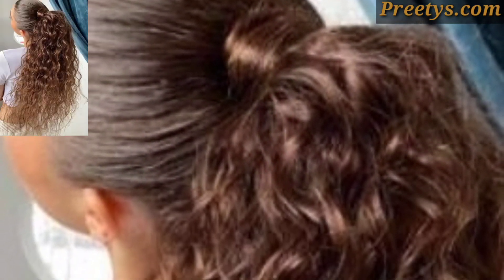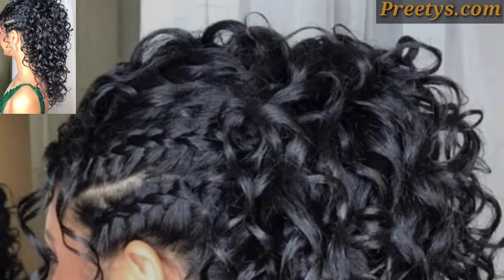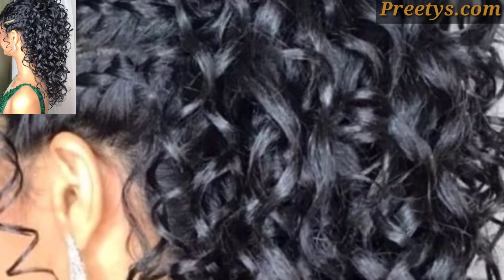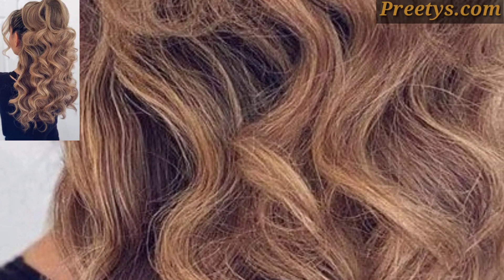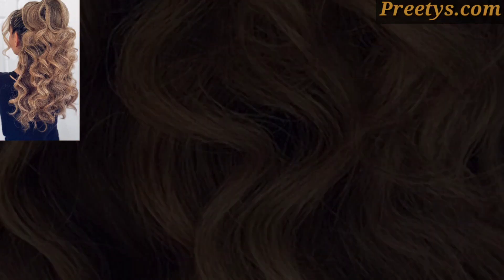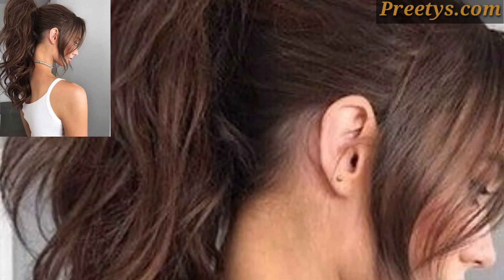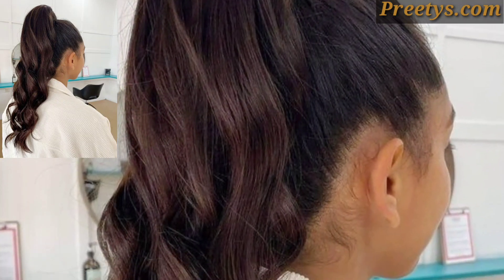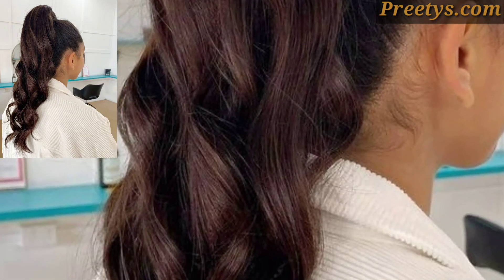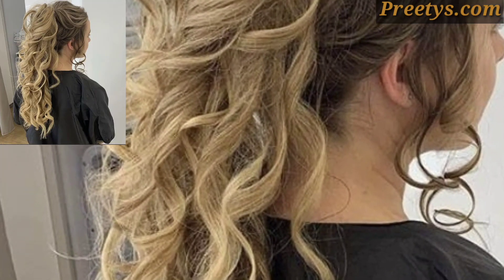For those people who love curled ponytail hairstyle design ideas, this is a very beautiful and amazing design. Dear friends, if you want, please visit my website — the link is in the description box. You can see beautiful and stunning design ideas. Different people have different choices, so share this video with your friends and family who want curled ponytail hairstyle design ideas. Like my video and subscribe to my channel.